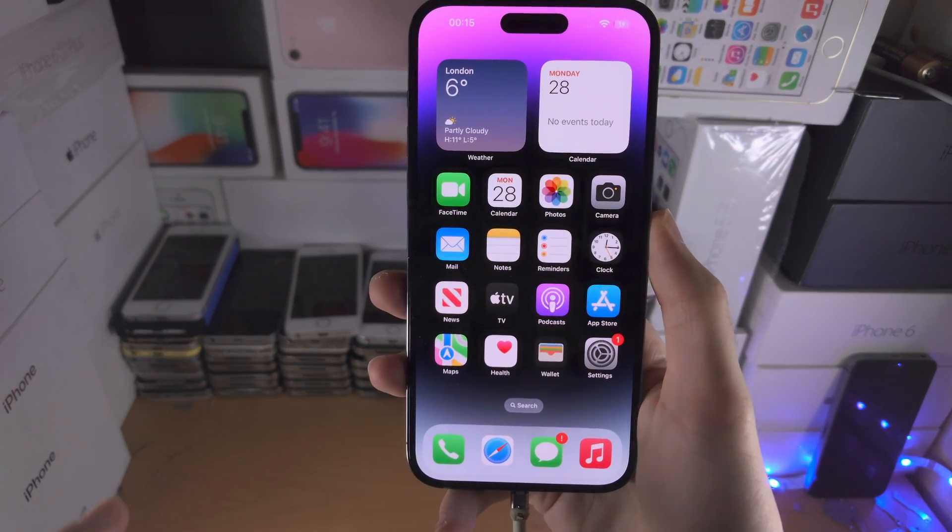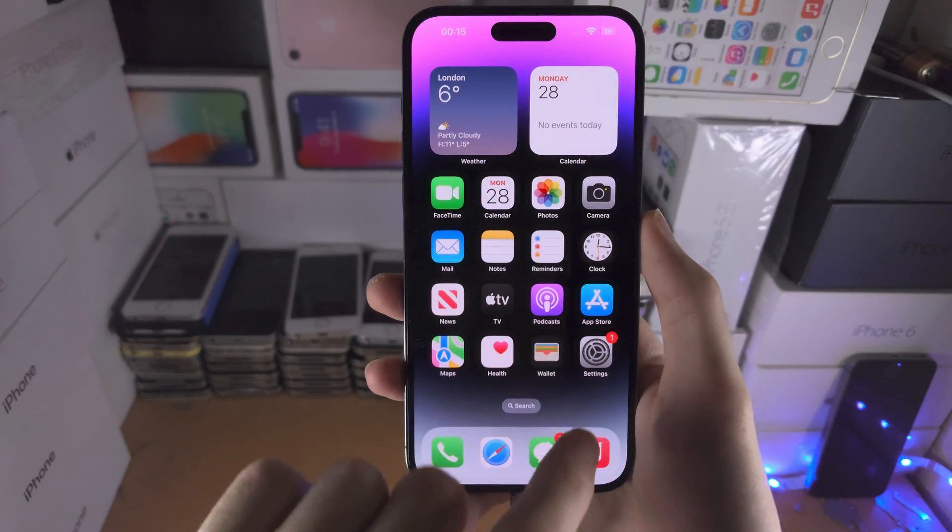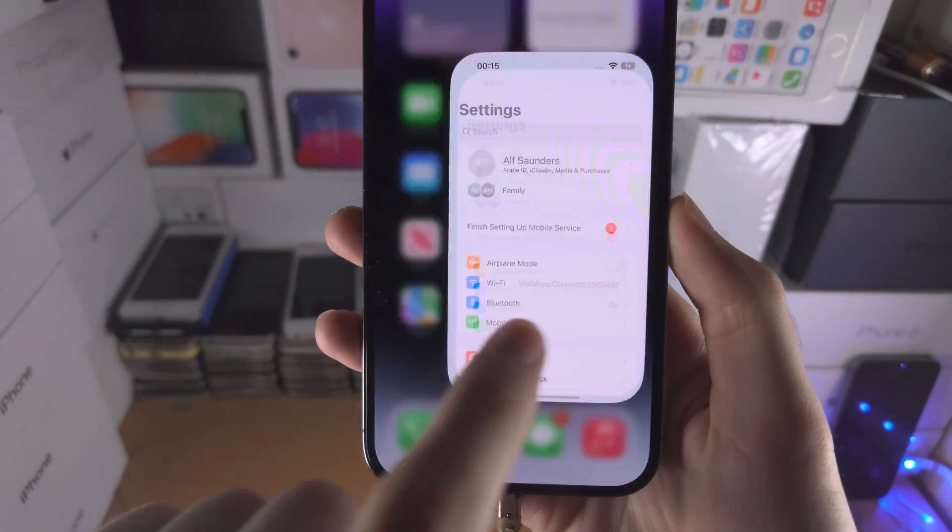Welcome everyone! In order to activate eSIM in iPhone 14 Pro Max, the first step is you're going to open up the Settings app.